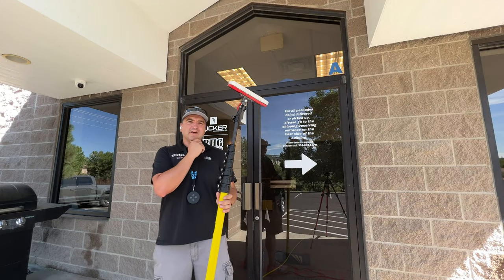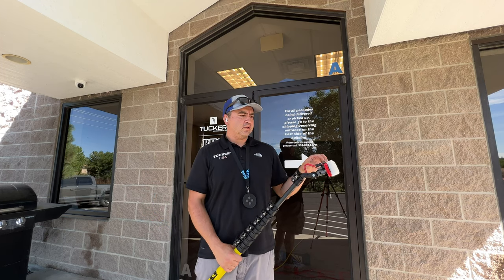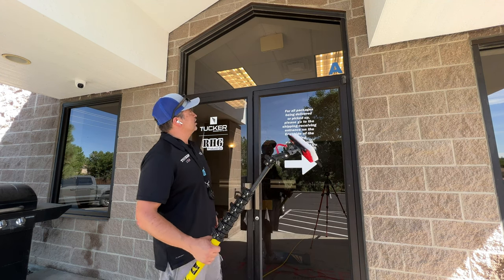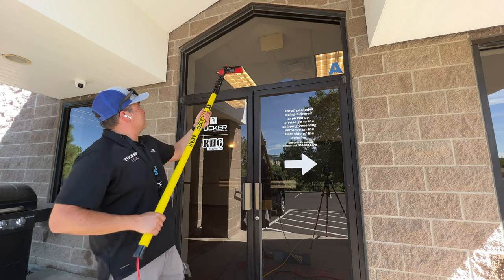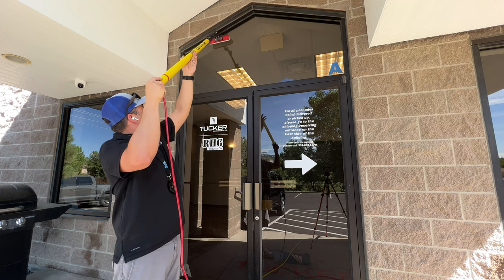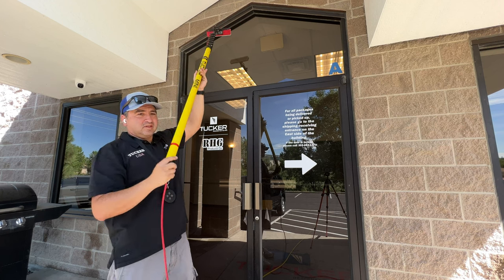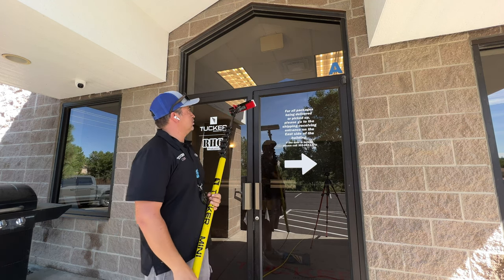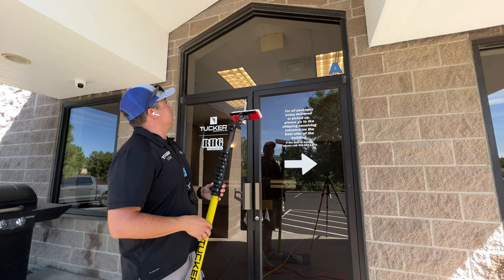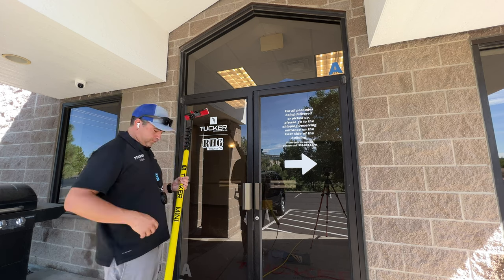Here's a little bonus footage. This is why I think the combination of the swivel gooseneck with the rinse bar really can't be beat on commercial glass, especially when you're doing something like this with different shapes. If you had a fixed setup, trying to get up in there and navigate the angles and make sure you really get a good scrub and rinse up in the corners would be difficult. But with this it just can't be beat — let me demonstrate how to take care of these differently shaped windows and get them done the right way.